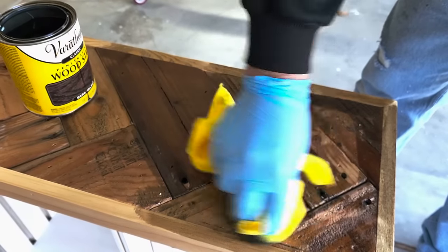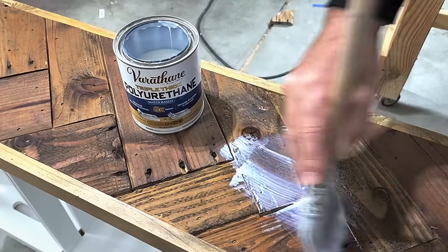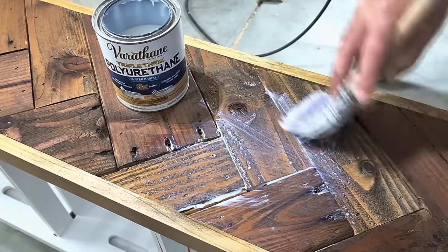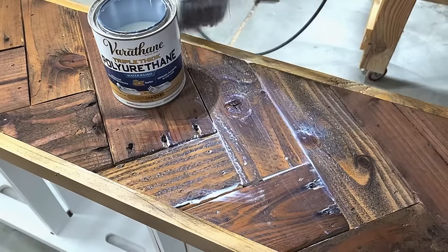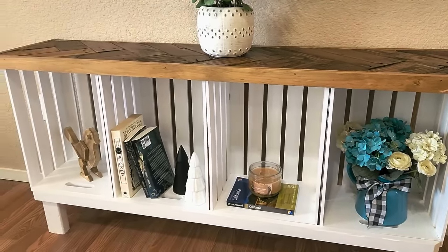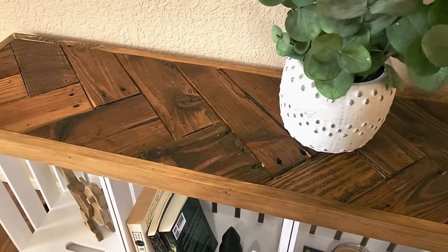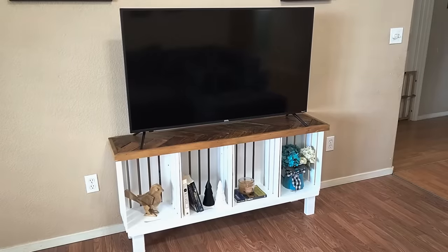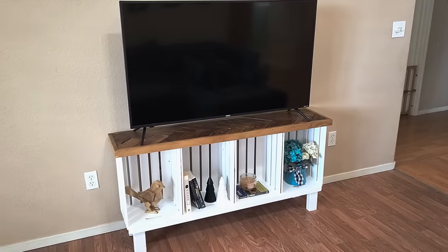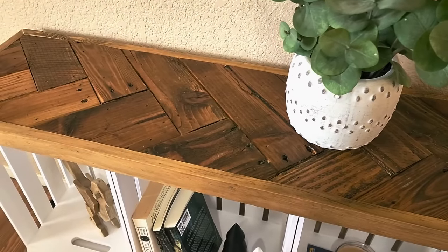Once I get the stain on and let it dry, the last thing is to put some polyurethane on — that's going to give it that professional finish. It takes two coats, and you can do three if you want; that's going to make it durable and ready to go. Once it's all dried up — look at this! This thing turned out absolutely amazing. Just four crates and some free pallet wood turned it into this work of art. I couldn't have been more happy. I wanted to use it for a TV stand and it went great with the new TV I bought for the family. I hope you enjoyed this easy DIY crate TV stand. Thank you for watching Home Talk.